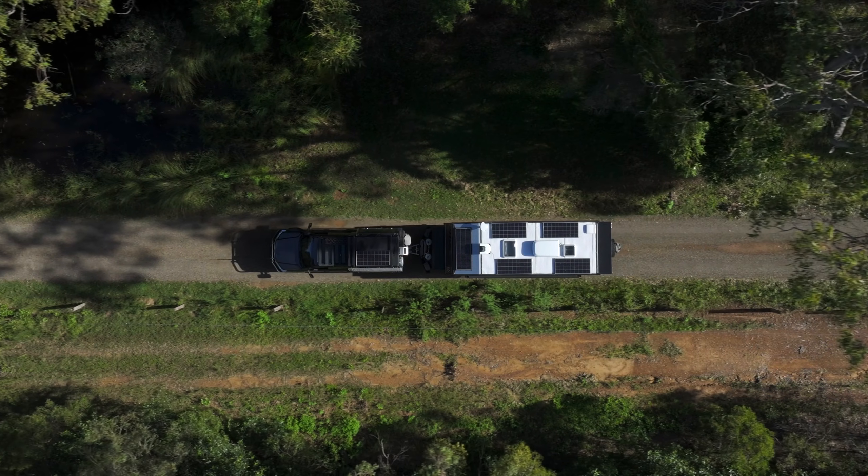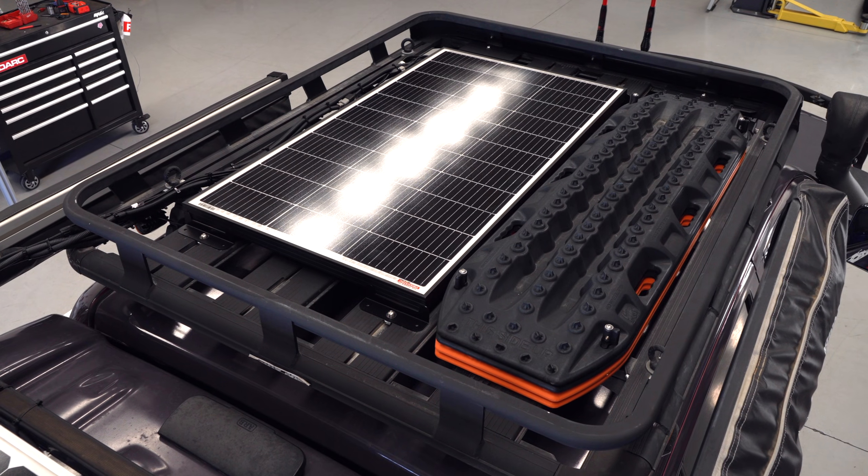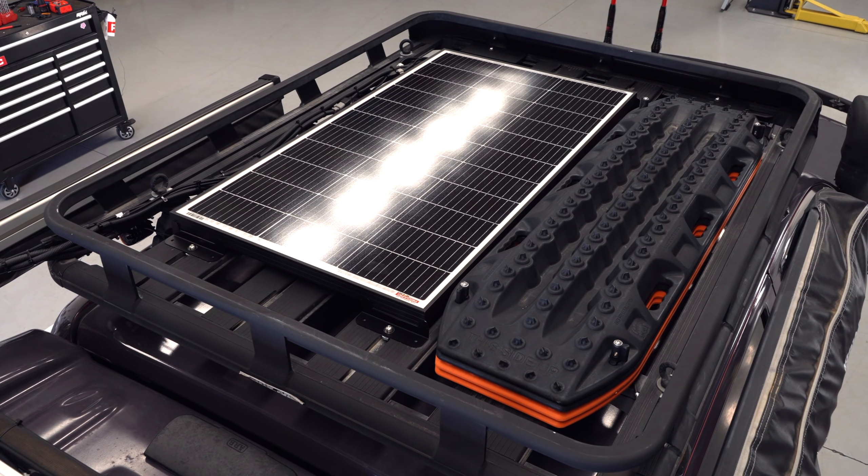Do you want to extend your powered adventures? Harnessing the free power from the sun is a no-brainer. In this video I'll be running you through just how easy it is to incorporate a fixed panel into your charging system.